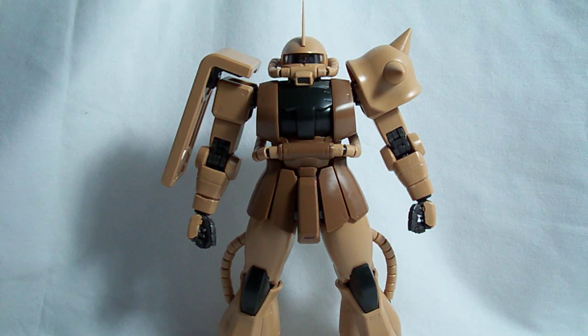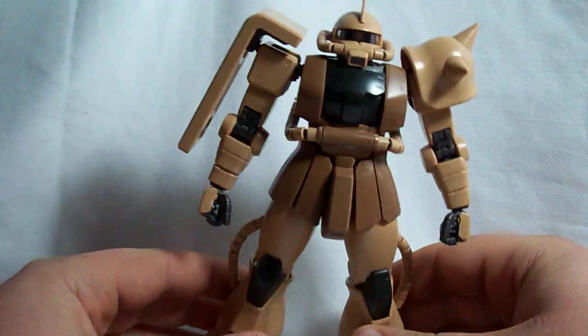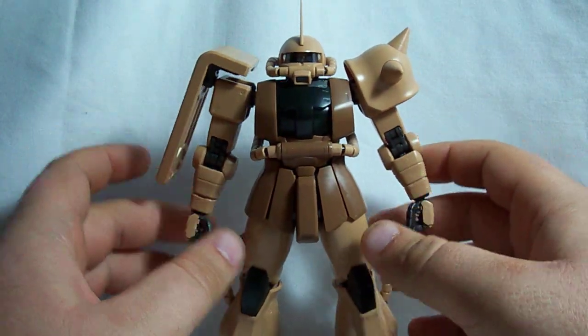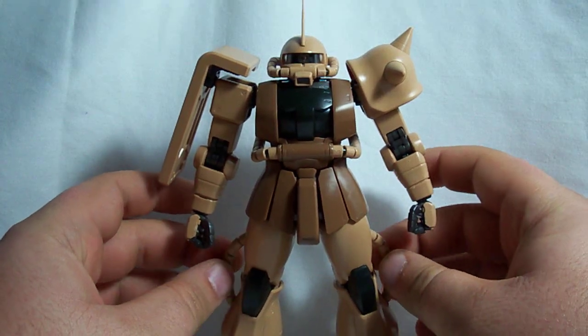Alright, this is Vegeta8259 again, and today I'm going to be doing a review of the Master Grade Zaku version 2.0. This is not the standard version — this is the Kawaguchi Pro Shop limited edition Zaku.